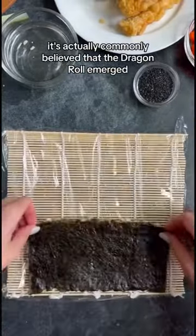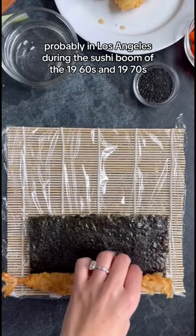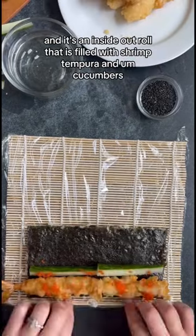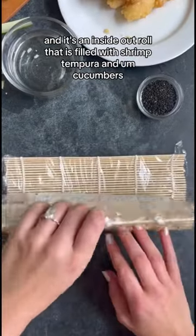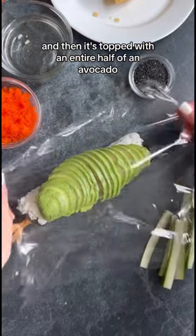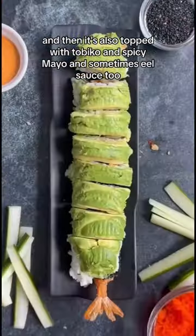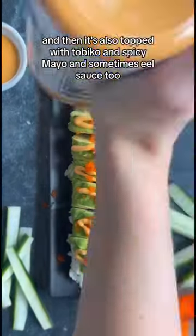It's actually commonly believed that the dragon roll emerged in the United States, probably in Los Angeles during the sushi boom of the 1960s and 1970s. It's an inside-out roll that is filled with shrimp tempura and cucumbers, and then it's topped with an entire half of an avocado, tobiko, spicy mayo, and sometimes eel sauce too.